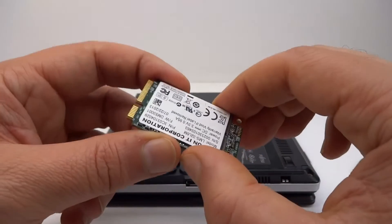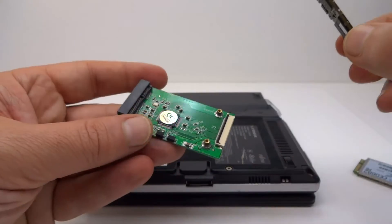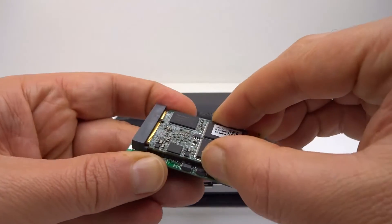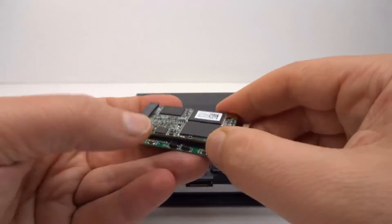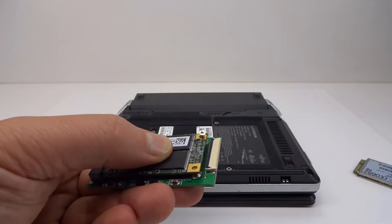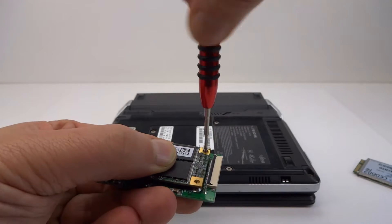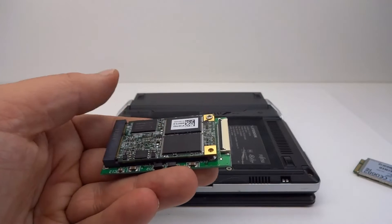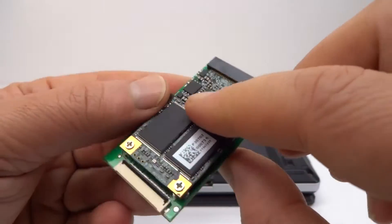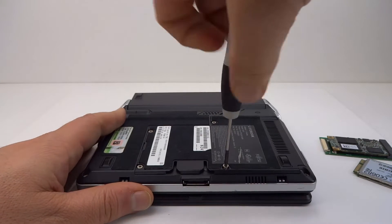To adapt the mSATA to what's in here, I have an adapter which will convert — this will adapt an mSATA SSD to a parallel ATA ZIF adapter, and that's just what we need to get this up and running. OK, there we go, there's our module. So let's get this open and get our new SSD installed in this computer.